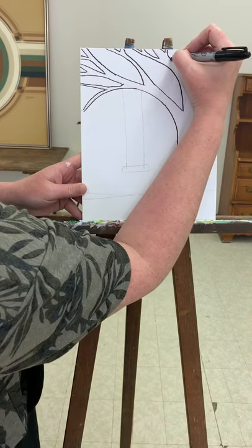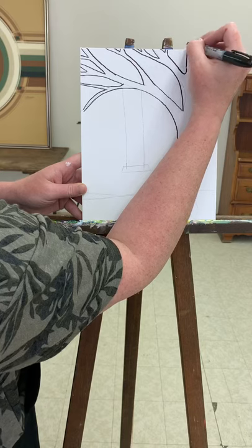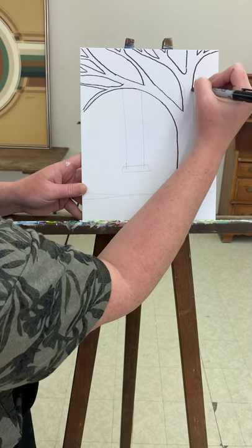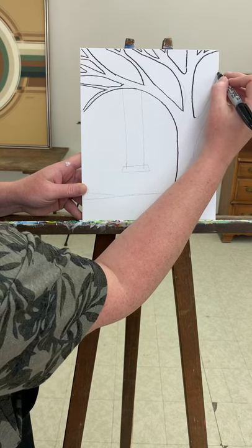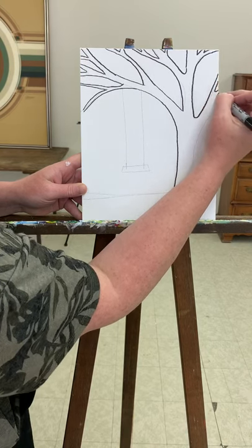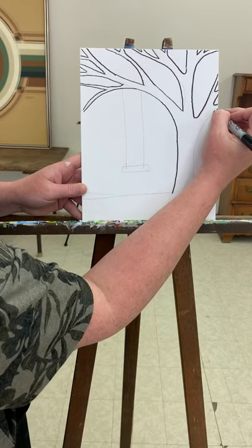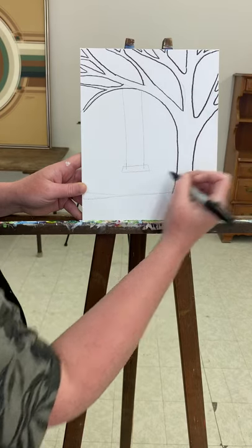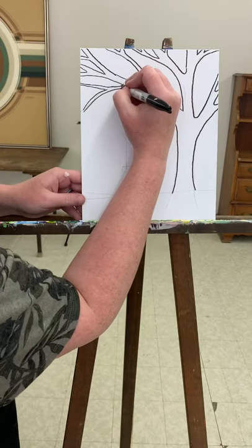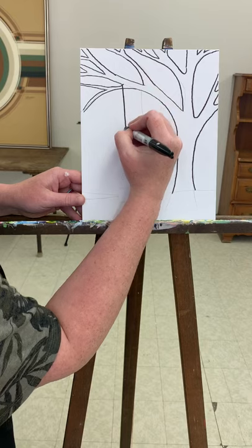I didn't draw on all the little branches — you can leave it as is, but while we're painting I'm probably going to add in a few smaller ones, and that would be up to you whether you want to add smaller ones as well. I don't really need you to do the bottom line; it's just going to be black. I will do the trace with a little swing.